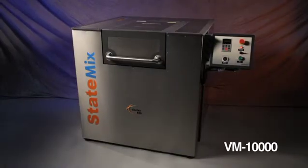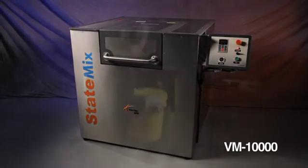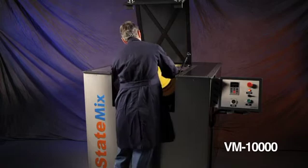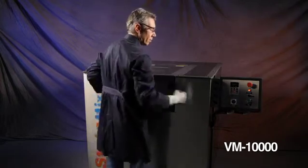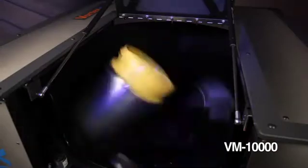Our largest unit, the VM10000, was developed for large production runs and is capable of mixing up to 10 kilograms or 22 pounds of material per batch in a standard 5 gallon or 20 liter plastic pail.